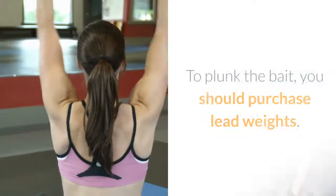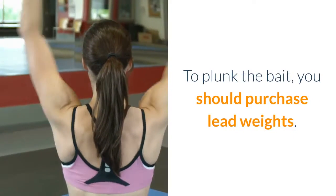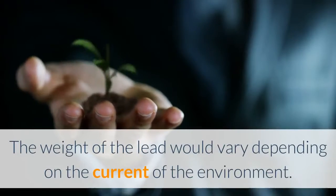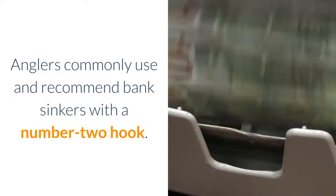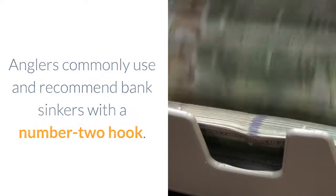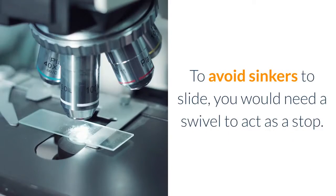Tackle. To plunk the bait, you should purchase lead weights. The weight of the lead would vary depending on the current of the environment. Anglers commonly use and recommend bank sinkers with a number two hook.